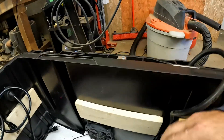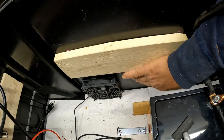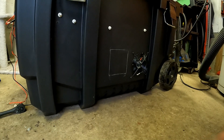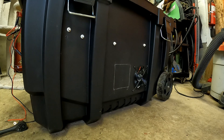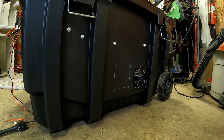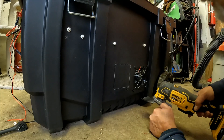Next I'm going to cut a hole for the inverter remote so you can turn it on and off from outside. I went ahead and lined it out with soapstone because black sharpie doesn't work very well on that surface. Also, the piece is tapered a little bit so I'm going to go just outside the line. I'll go ahead and cut it with this multi-tool.